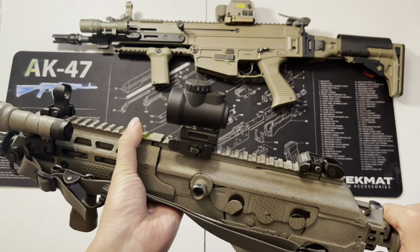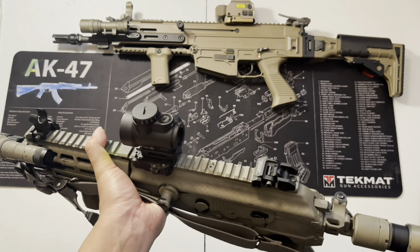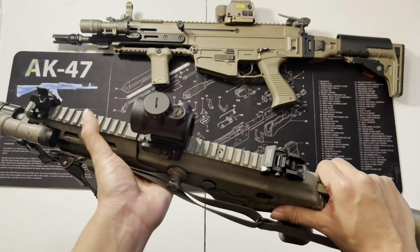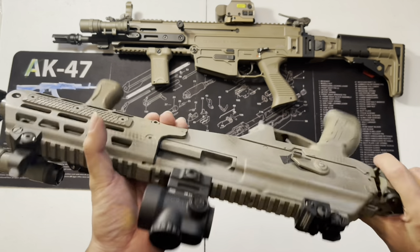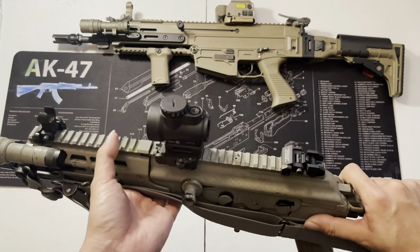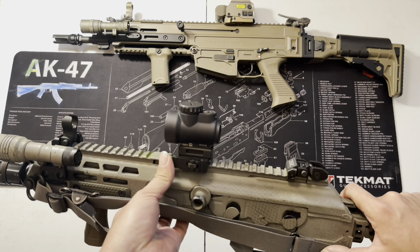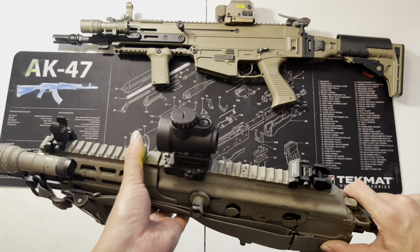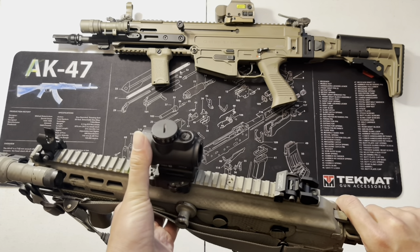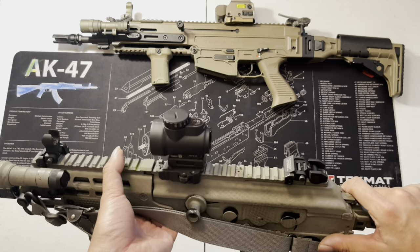I'm using the Midwest Industries co-witness mount — the absolute co-witness QD mount. The QD gives me quick access to take it on and off when I need to clean the gun. You just press the lever and it releases, and it holds zero. The reason I switched from Holosun to the Trijicon MRO is I wanted something more durability-proven with long battery life. I'm not saying the Holosun is bad, but if I'm using this as a home defense gun I want something that has proven itself.